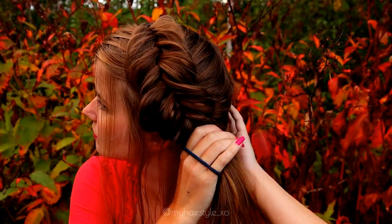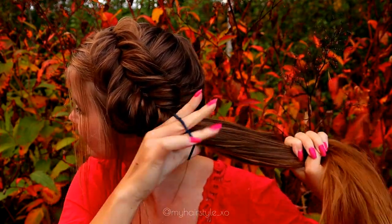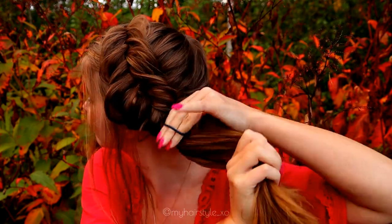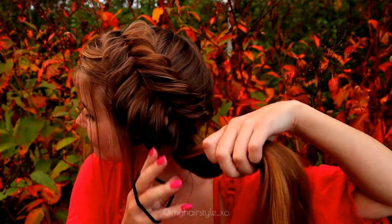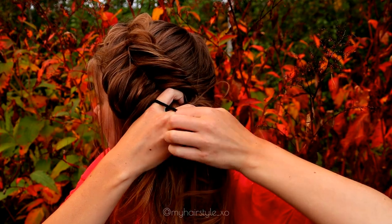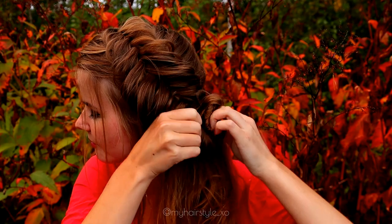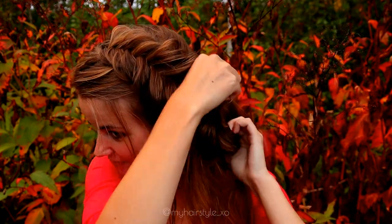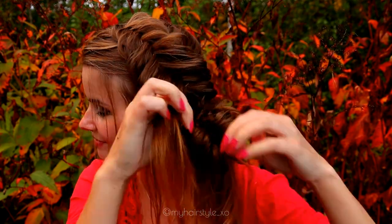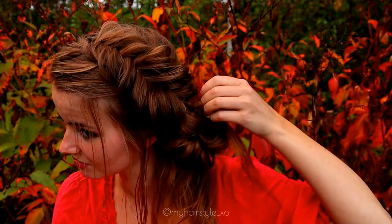Then I take the hair tie and bring all my hair together and tie them into a ponytail. After that I take another hair tie and create a loop of my hair around the ponytail. Again, this doesn't need to be neat, and after that I just take one strand at a time and flip them inside the hair tie.